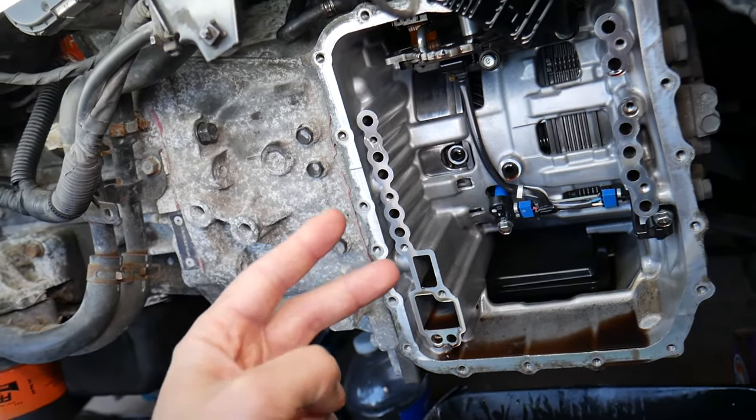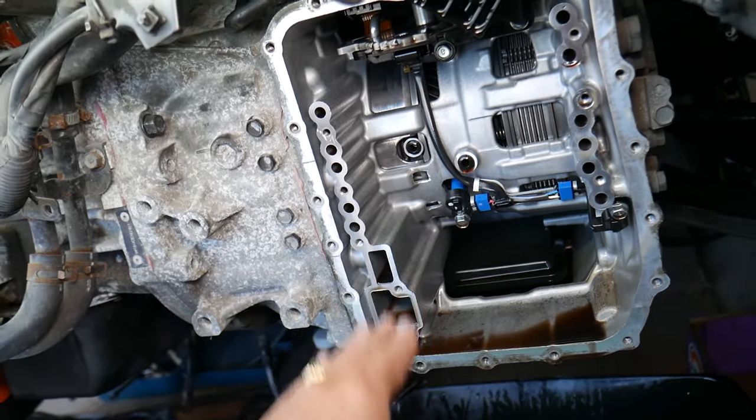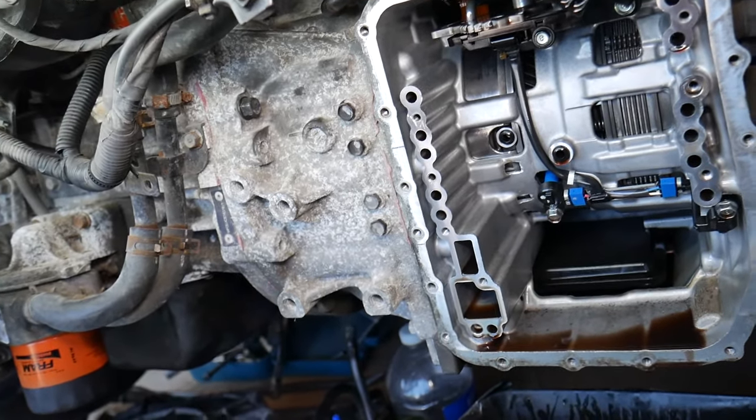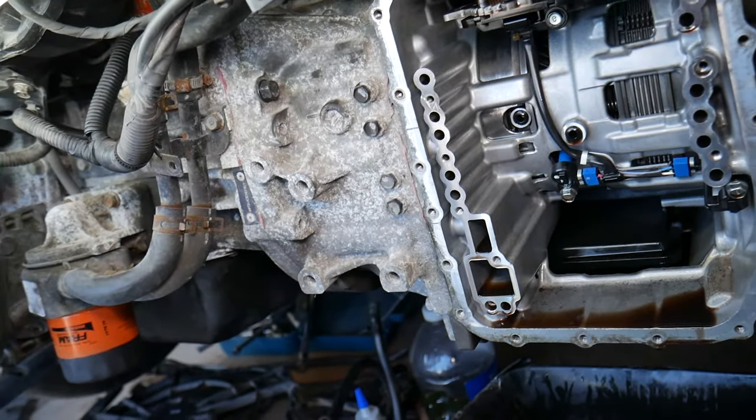Number two: people will change the transmission fluid and not get the oil level correct — it will be either too low or too high, and that can mess up the transmission as well.